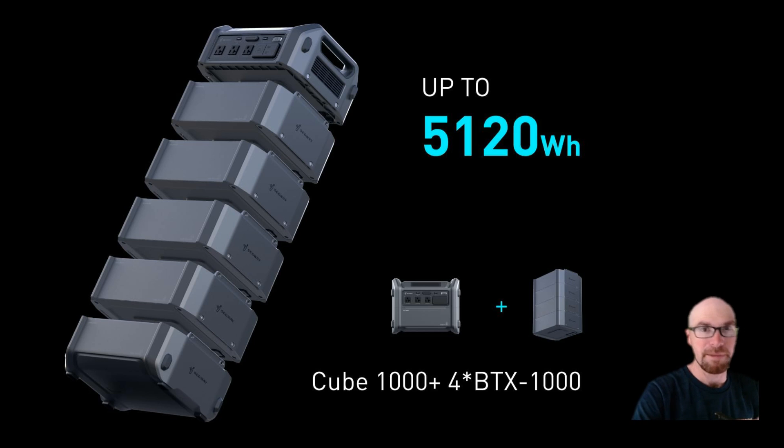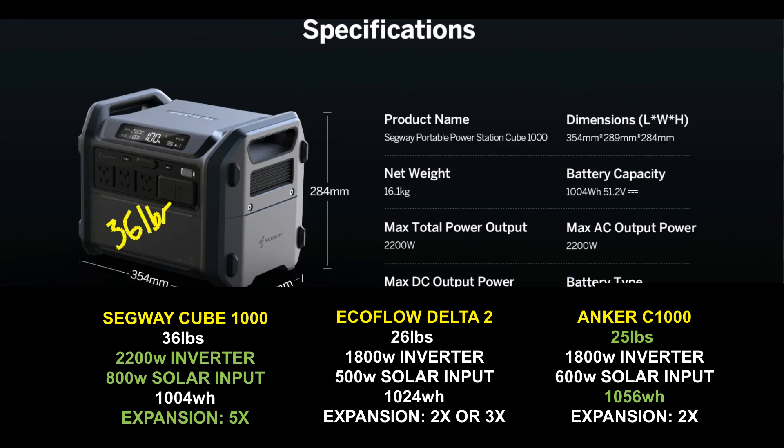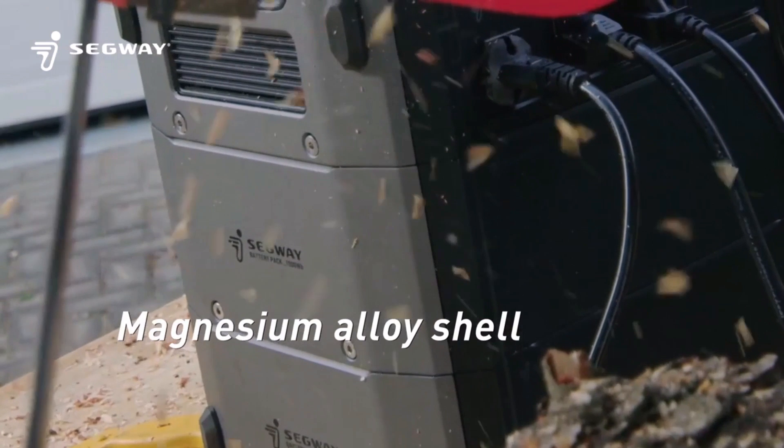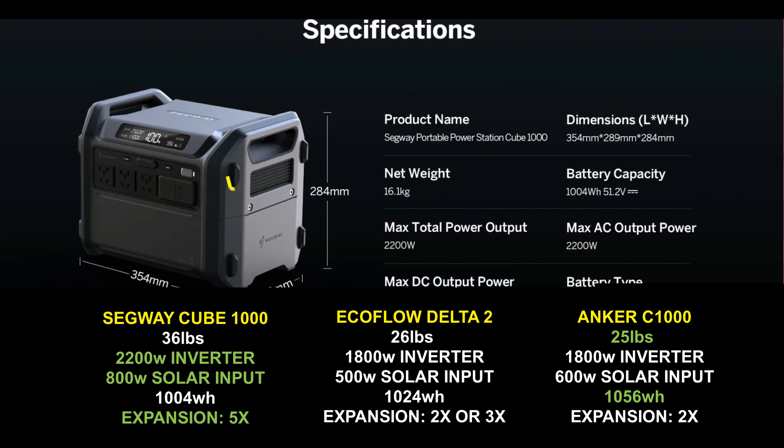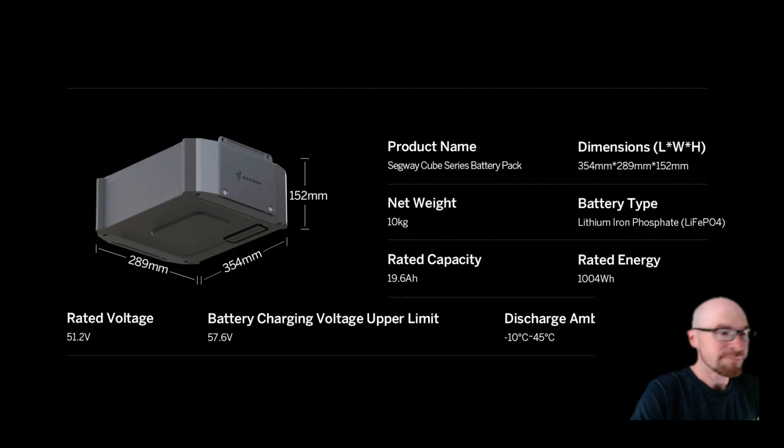The Cube 1000 weighs 36 pounds — a little heavier than lightweight competitors like the Delta 2 and C1000, which weigh about 10 pounds less. But the advantages are the modular system and the build quality — it's really built tough and robust, with a magnesium alloy shell. The battery pack down here is about 22 pounds, and the upper unit is about 14 pounds, so every extra battery pack you add will be 22 more pounds.